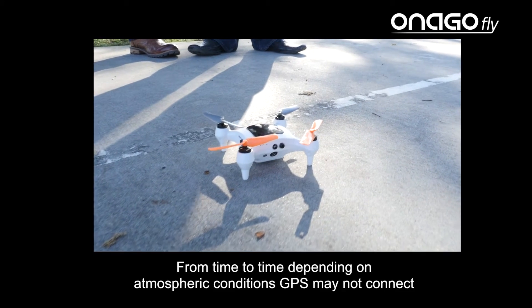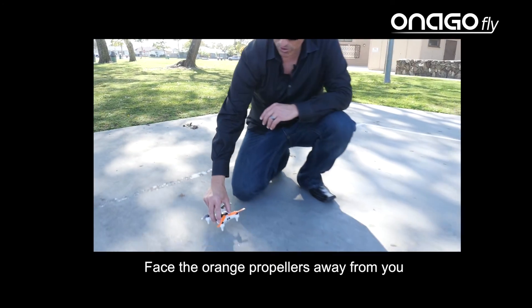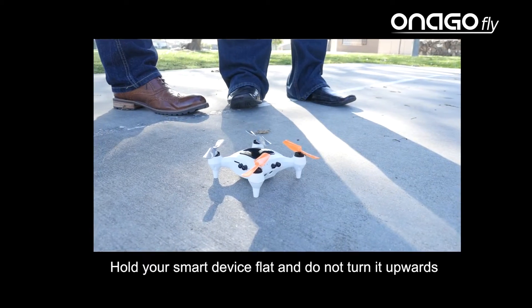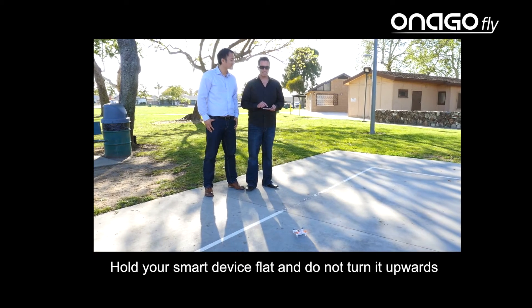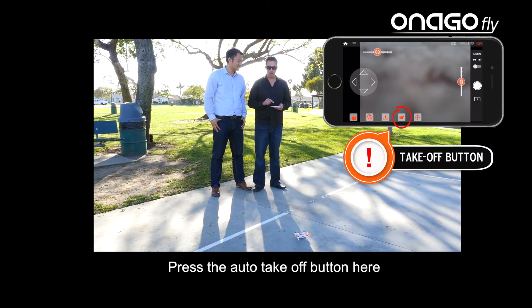From time to time, depending on atmospheric conditions, GPS may not connect. Now face the orange propellers away from you. Hold your smart device flat and do not turn it upwards or side to side. Press the auto takeoff button here.